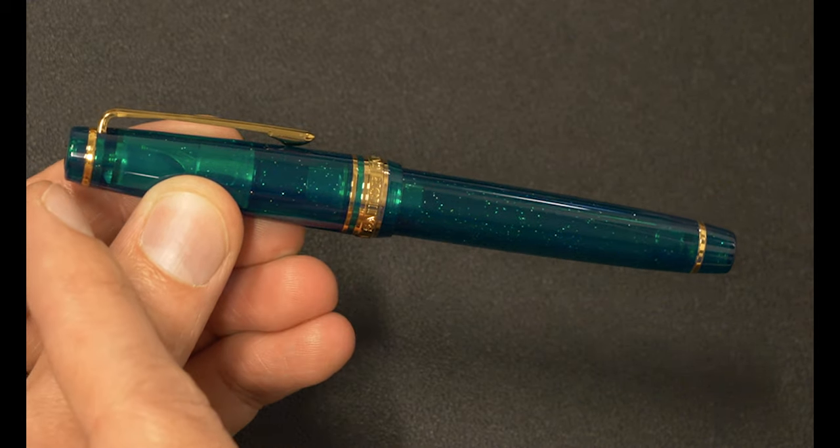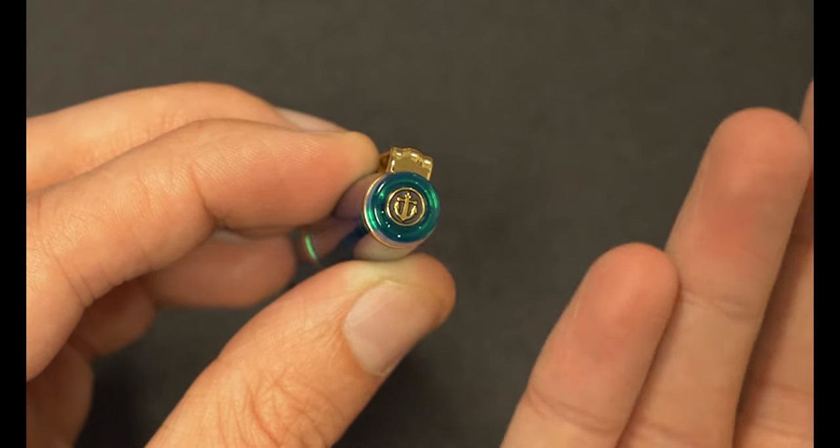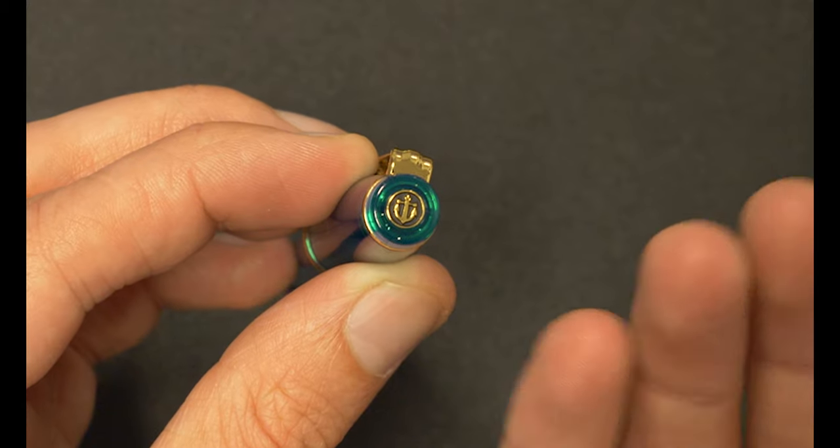And then some more hardware, then some resin, then some hardware, then some more resin. And then it's capped with the iconic icon of Sailor — the anchor there.